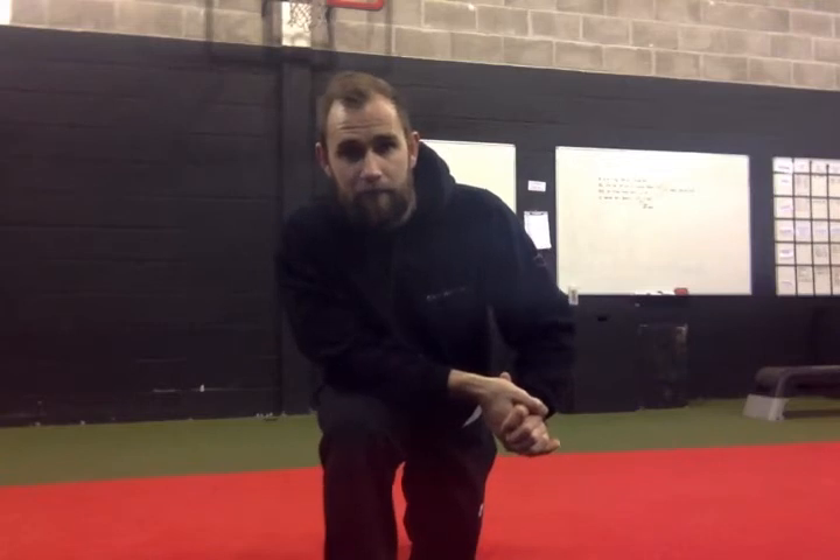Hey guys, Sam Wilson here from SOS Athletic Excellence Gym in Cardiff. Lots of people ask me for more videos on the really short bodyweight or really short kettlebell workouts that I've been posting on the Facebook groups and online. It's great to know that I'm having a positive effect on people's health and well-being with just these simple short videos, so of course I'll continue to do them.